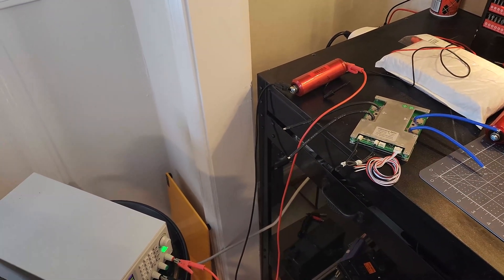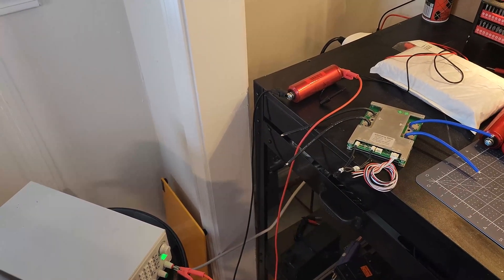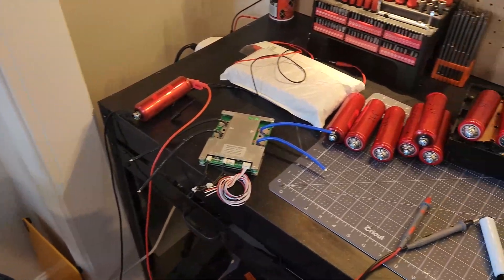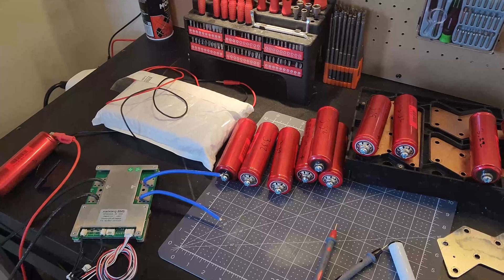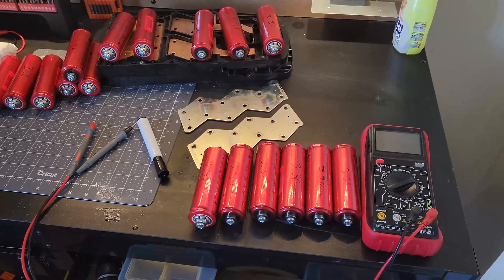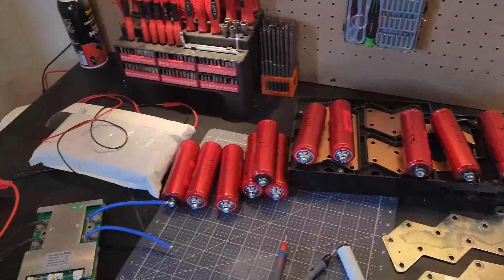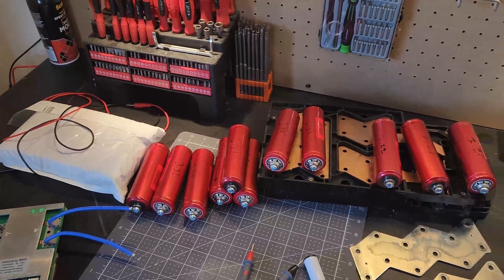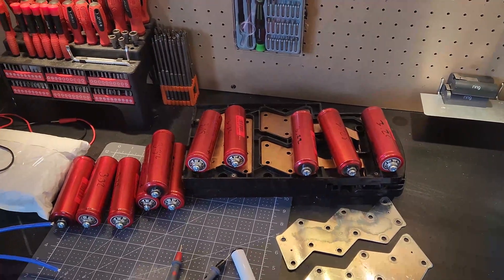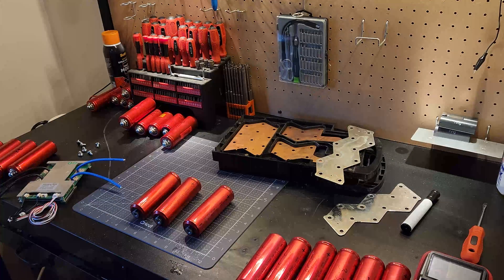One of the cells is pretty low compared to the rest, so I'm bringing it up to 3.3V to make sure it can hold that voltage before including it. I've already got a few groups done — one set of six is at 3.32V, another at 3.3V. I've got six more to go through and I'll bring any low ones up to a good voltage before grouping them, then we'll start assembling.